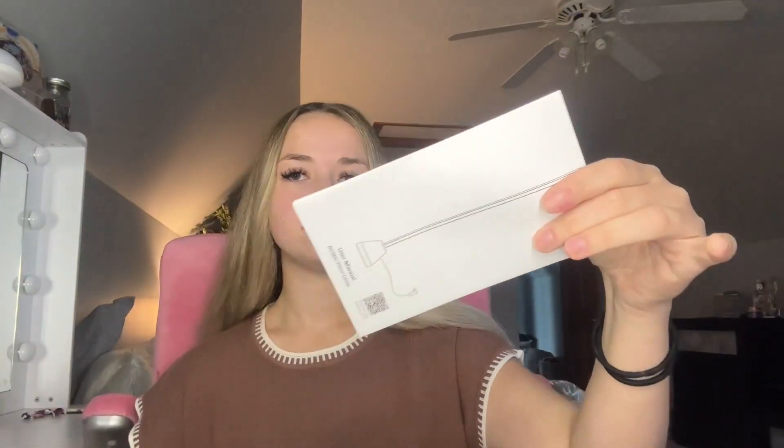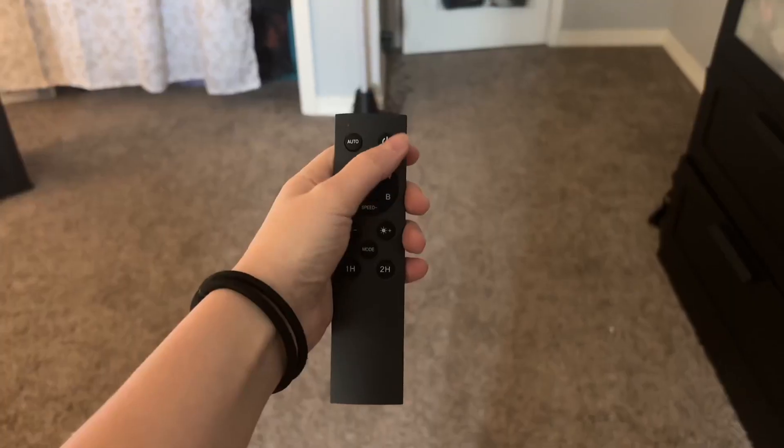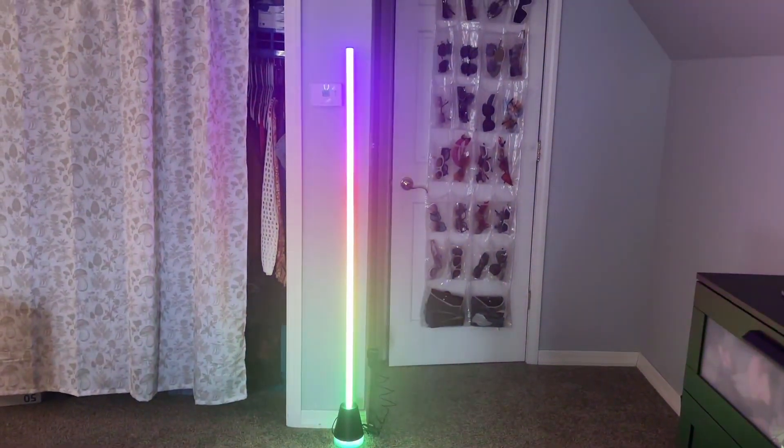There is also a music rhythm mode that will sync to the music sounds. There's also a remote to control all the lights, or there's also a button on the base to turn on and off.